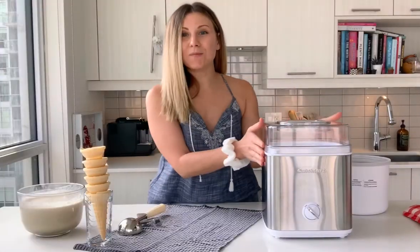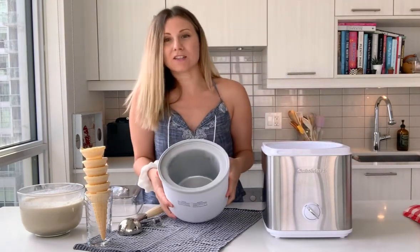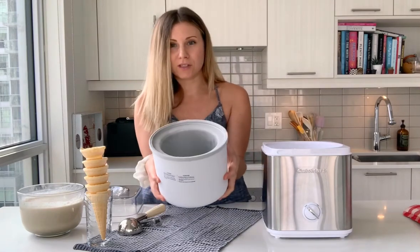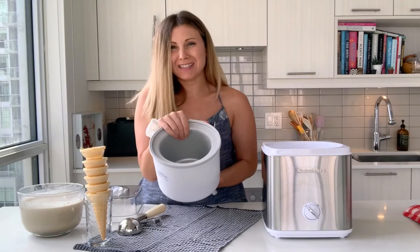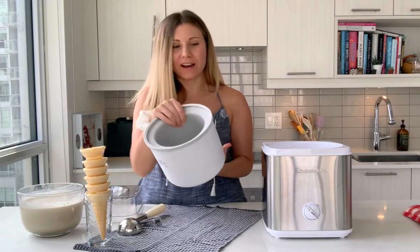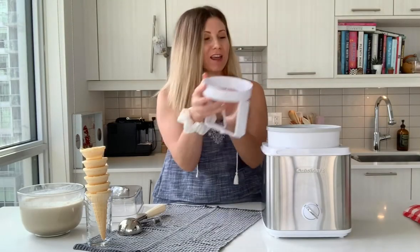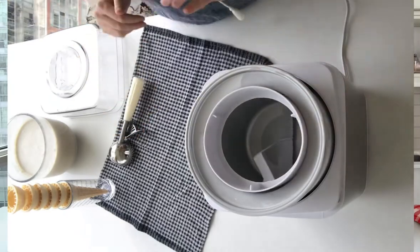Let's get started by taking the lid off first. We're going to put the bowl that makes the ice cream inside. You're going to want to have this frozen first — put it inside your freezer for at least 20 hours, so overnight works well. Then we're going to put in this contraption, which will actually turn the ice cream.